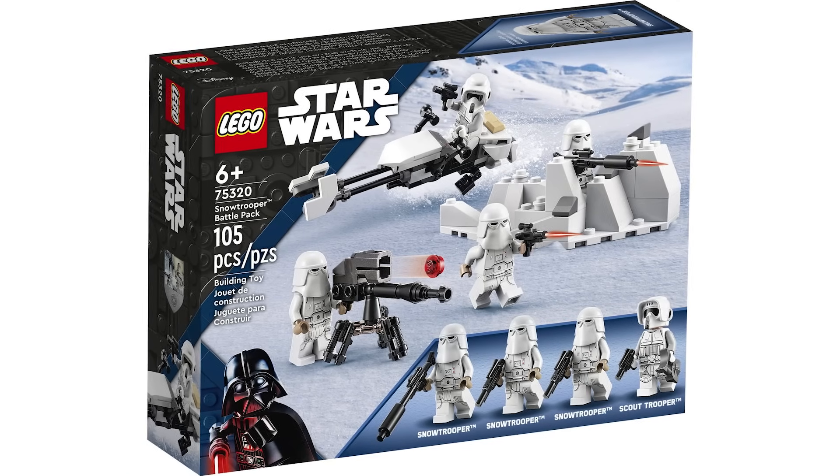The Inquisitor Transport Scythe is at the complete other end of the spectrum — what a great set for $100. I have this one on display in my room and it looks so good. The pure black with the red windscreen work beautifully together, and the ship has so much playability and interior space compared to something like Krennic's Shuttle from 2016. The figure selection is top notch with four exclusive figures all with capes, new molding and prints. This gets a 10 out of 10.